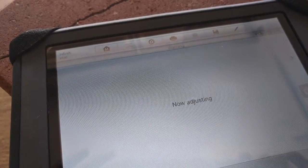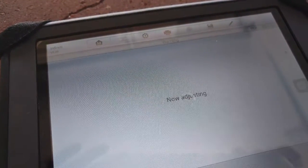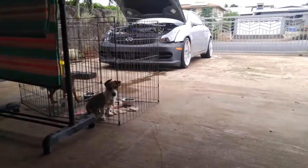This is just automatic adjusting, by the way. You can always go back and manually adjust it.